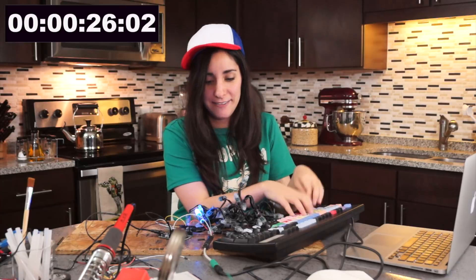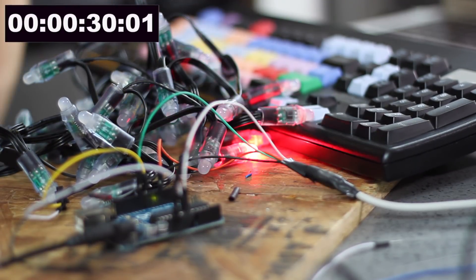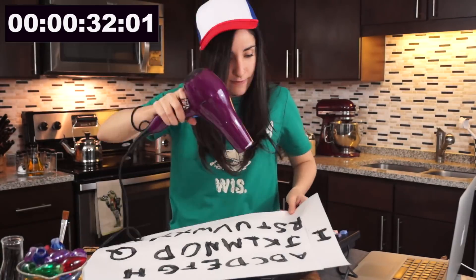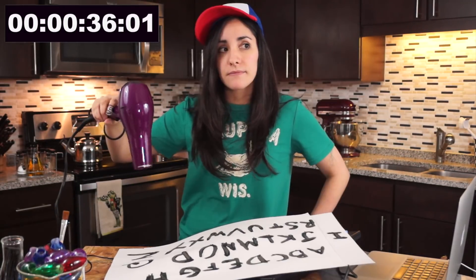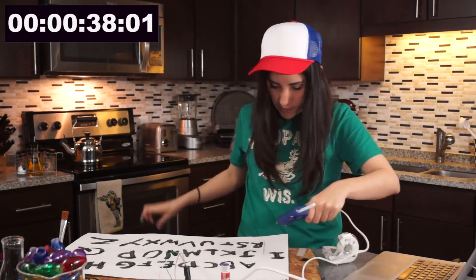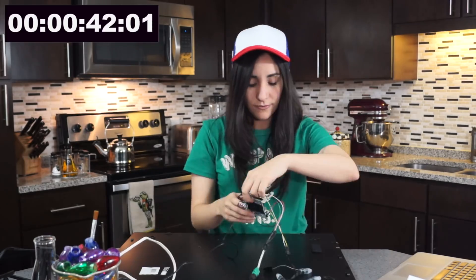I can do this all night, but I don't have all night. One hour make, one minute — that's all we get. It's not dry yet. Yes! Yes!